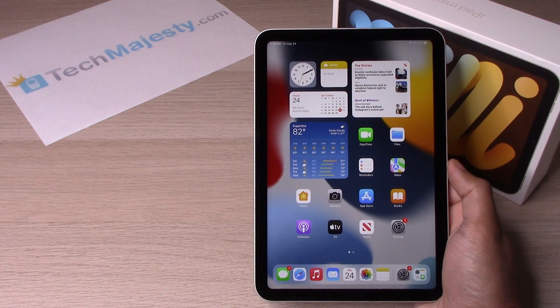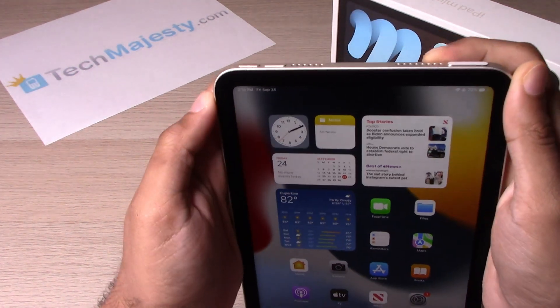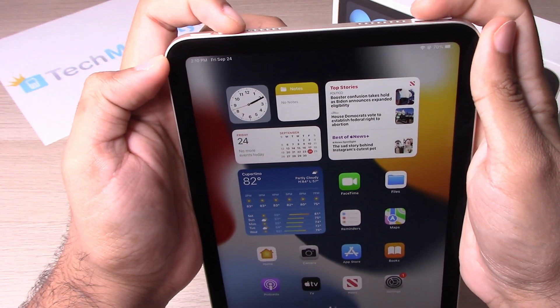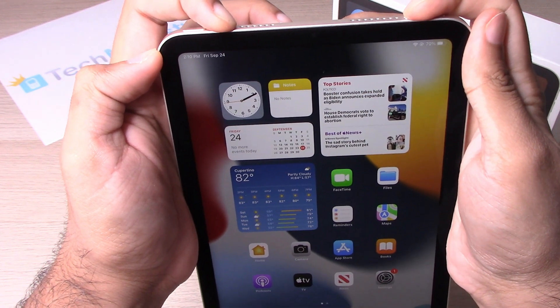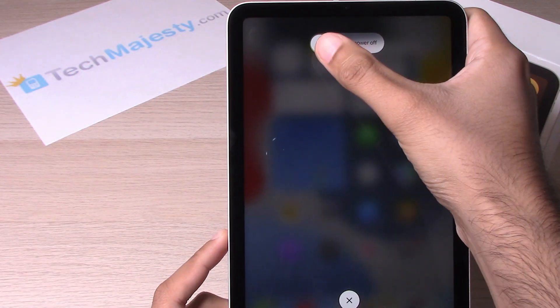The first way to turn the iPad mini 6 off is to simply hold the volume up and the Siri button, and this will give you the option to slide to power off.